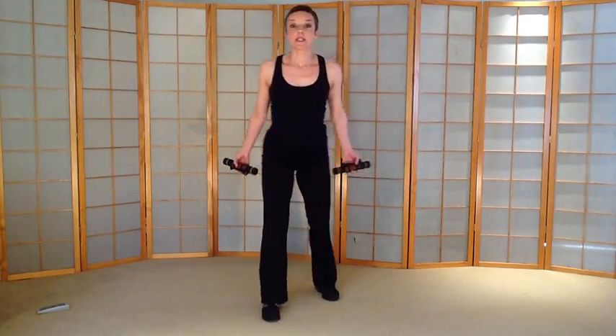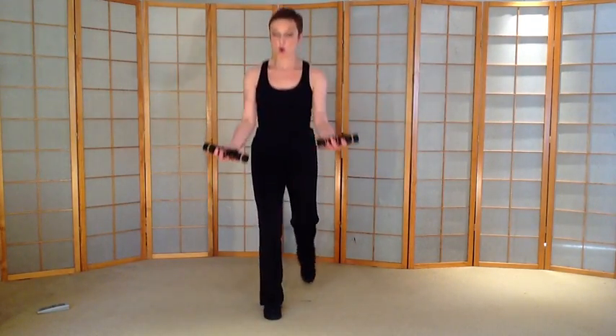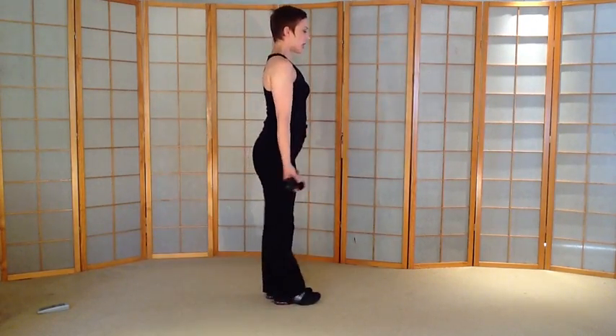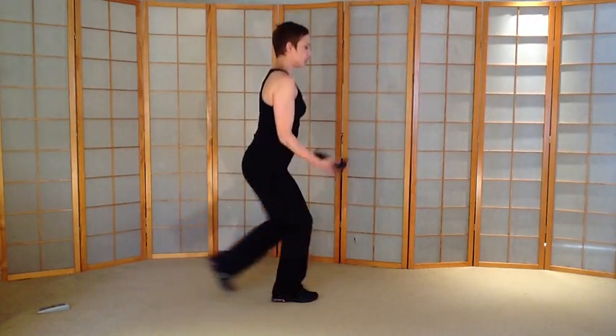Back to lunges. Back lunge — very controlled. Let me show you from the side; if you stay facing front. Knees over toes on the lunge. Turn both feet out as much as you feel comfortable.